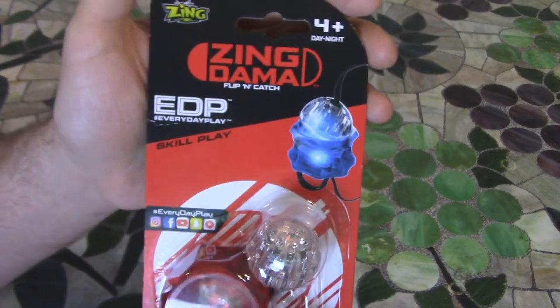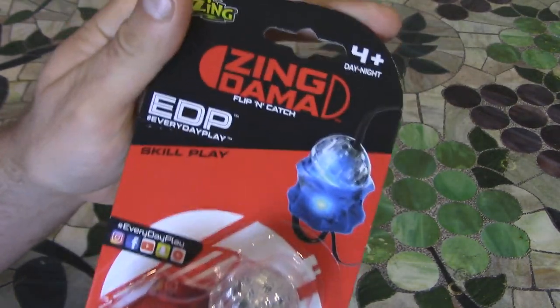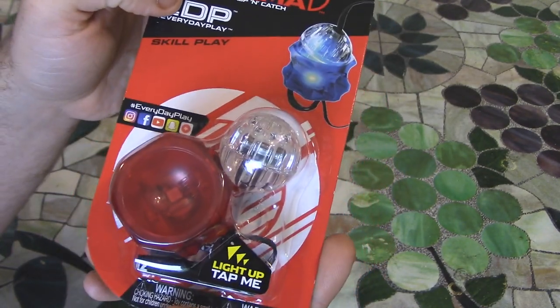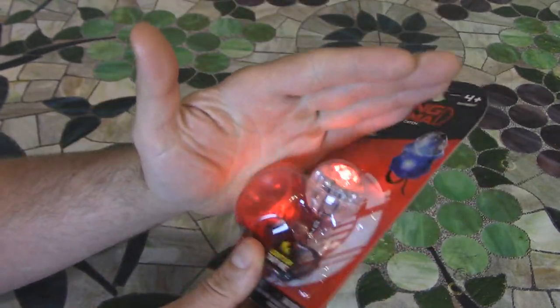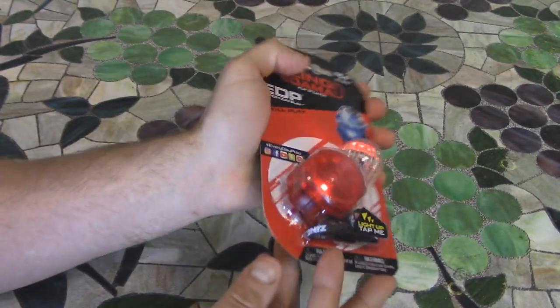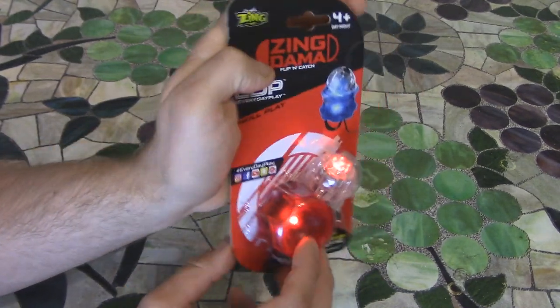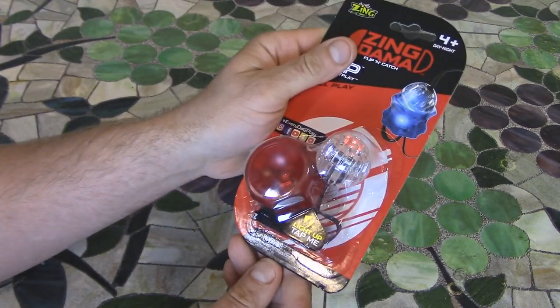Okay guys, so here's the package. Pretty nice packaging. Zing — that's the company — ages four and up. Flip and catch, hashtag everyday play. You can see it lights up in the packaging. I know it's kind of bright in here but I'm sure you can still see that. Both the ball and the ring part — they both light up. Very cool.